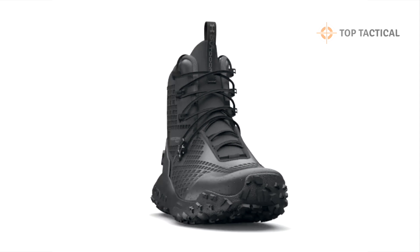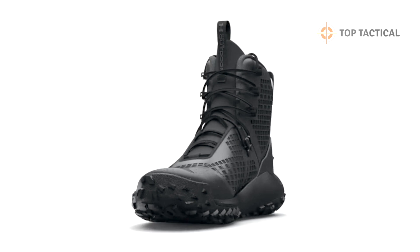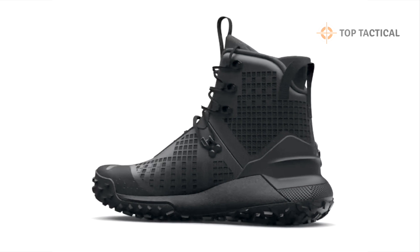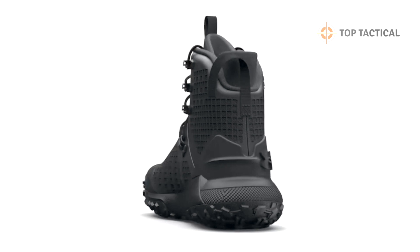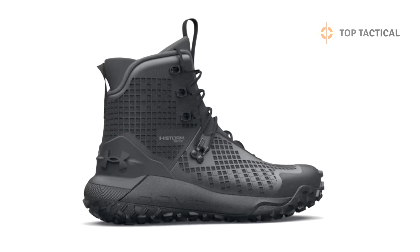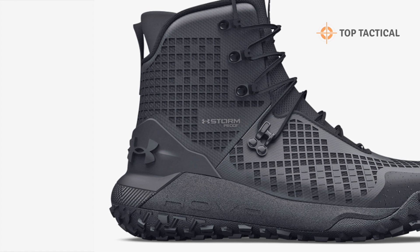To create the perfect backcountry hunting boots, Under Armour combined their lightest, most durable materials with UA HOVR cushioning — the same technology found in their top-tier running shoes. The result? Unmatched comfort and performance that's ready for any terrain.